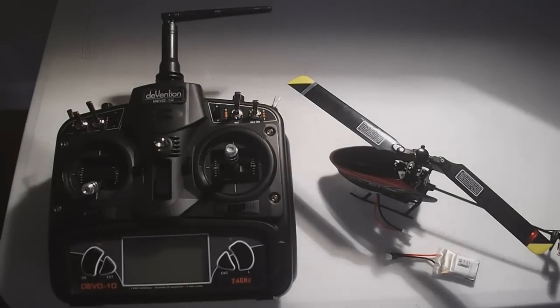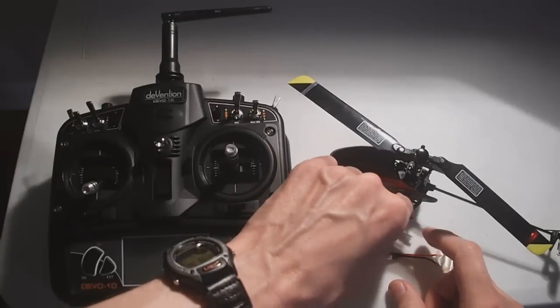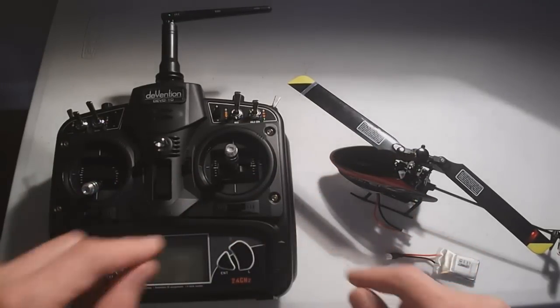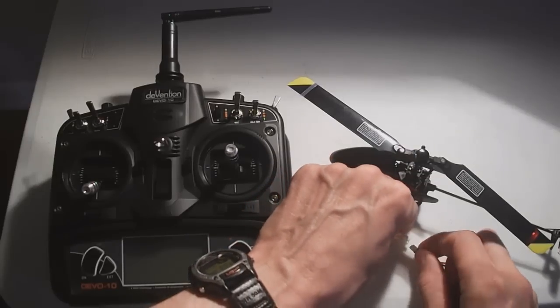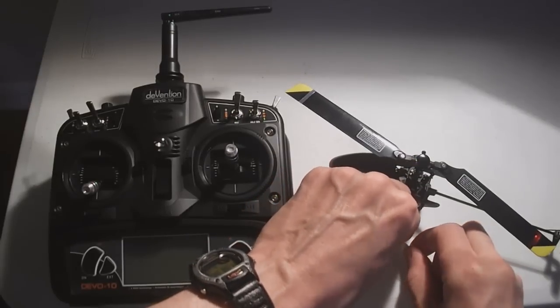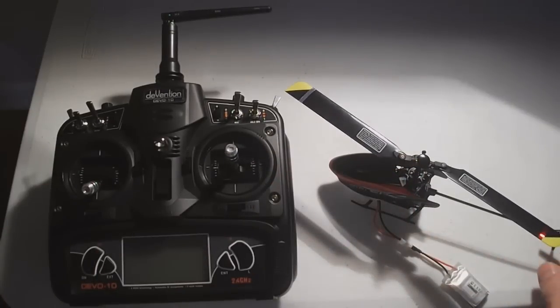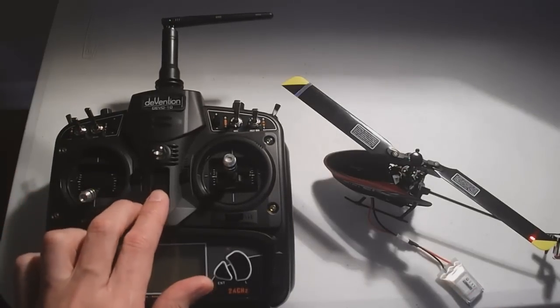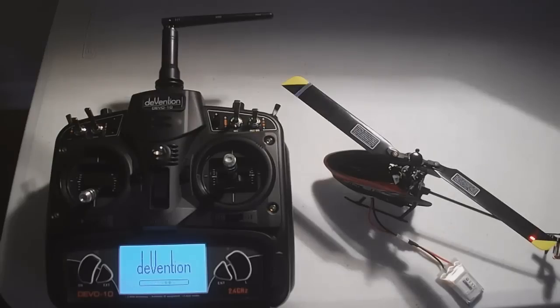How to bind the helicopter and arm the ESC. This procedure is a little bit different — not the binding part. First, make sure your radio is turned off. Don't turn it on and then plug in the battery to the helicopter. Once the helicopter is powered up, turn on the transmitter and let it go into binding mode.